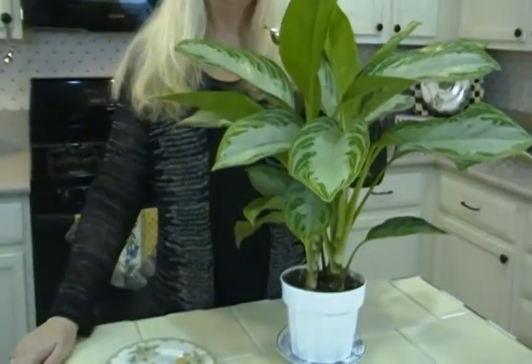Hi, I'm Joni Hilton, your YouTube mom. Don't we love plants of all kinds? But you know what's tricky? Sometimes when you have houseplants, they get little gnats and bugs. How can you prevent that from happening?